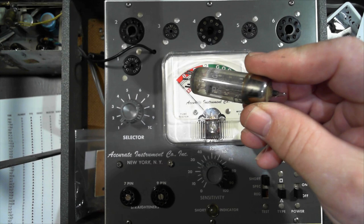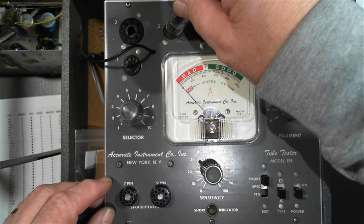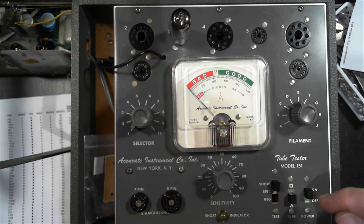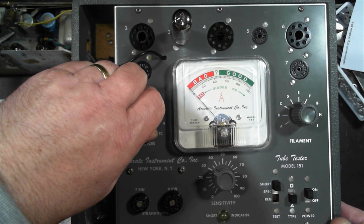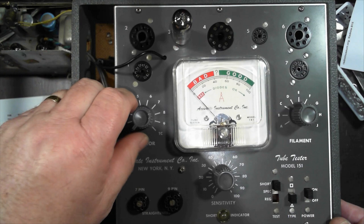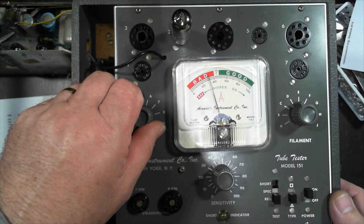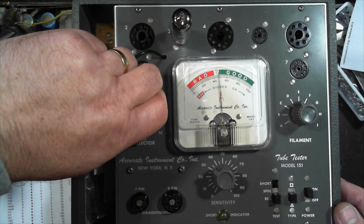I'll try another 6X4. Checking for shorts — short on 4 is okay, but short on 9 again. At sensitivity 30, it's no good. Checking the other diode on selector 6 — selector 6 is okay, but selector 1 is not. That one's a dud as well. I try another — short 4 is okay, short 9 comes up again. That one's had it too — nothing on the test. They're all failing in the same way, going through my supply of 6X4s.